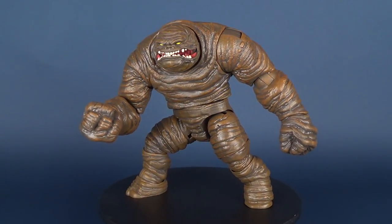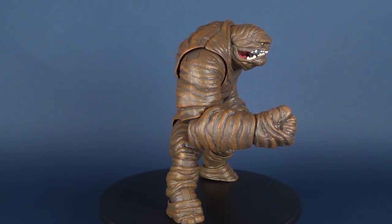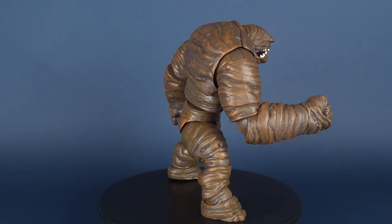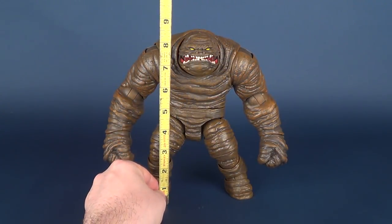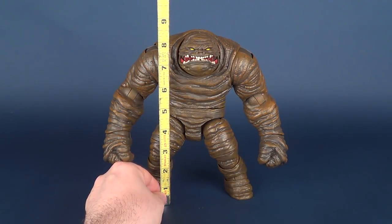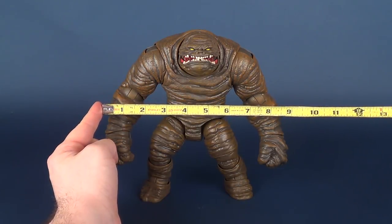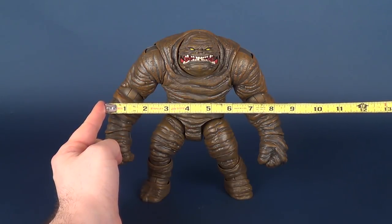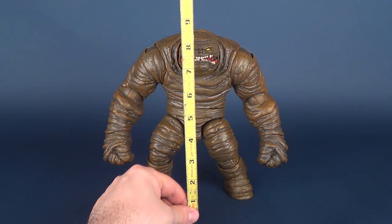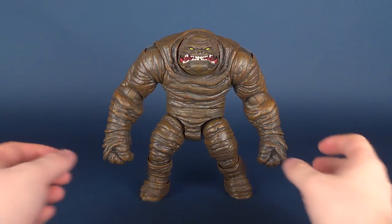Hey guys, in today's video we're gonna be looking at the finally completed DC Comics Multiverse collect and connect Clayface. Putting the tape measure up against his torso, the figure is roughly about eight and a half inches high. It's not the proper gauge because his arms aren't flushed against his torso, but just for fun, he's about eight to eight and a half inches wide — so he's almost eight and a half inches square both wide and tall.